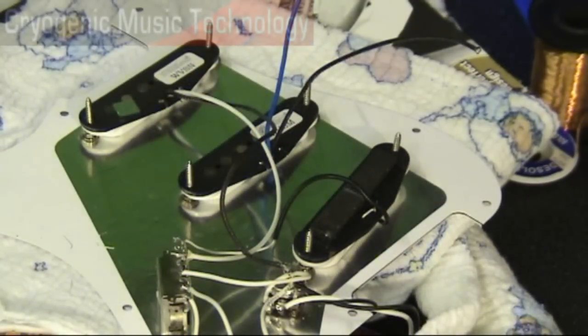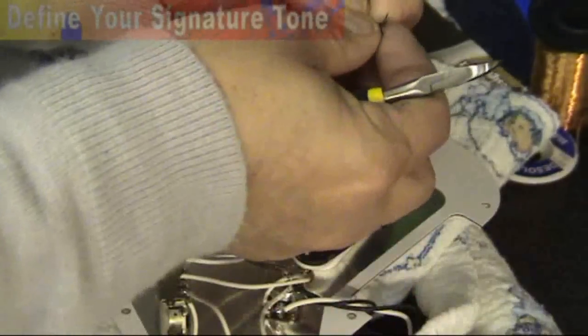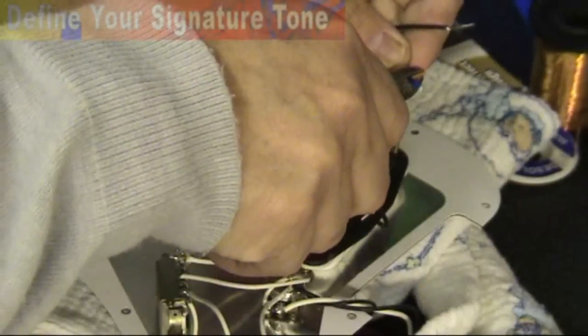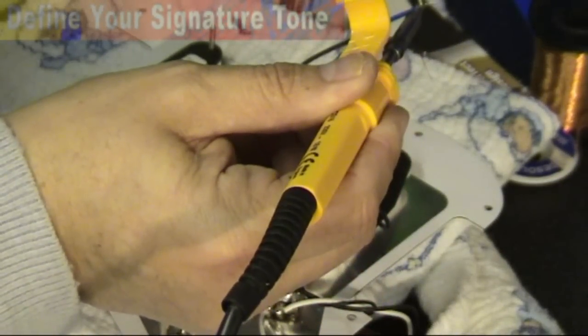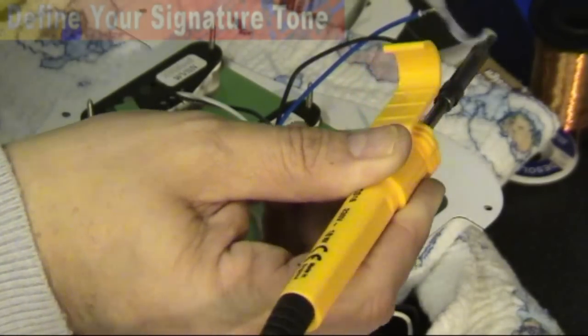So, having cut the conductors to length, we then need to trim them back so that we can start soldering the conductors. So now we're ready to tin the ends — always clean the tip of your soldering iron and tin the leads.